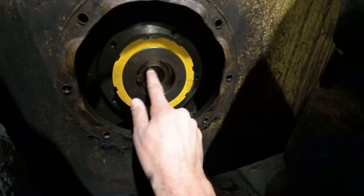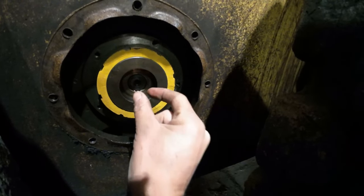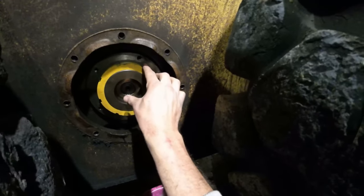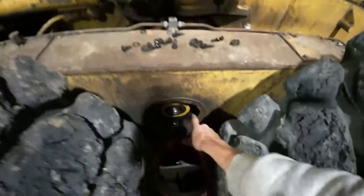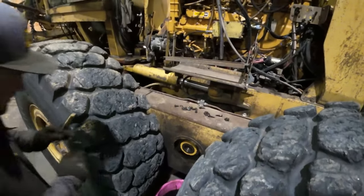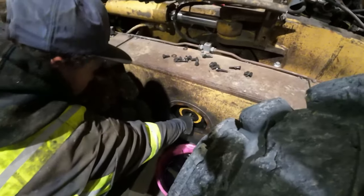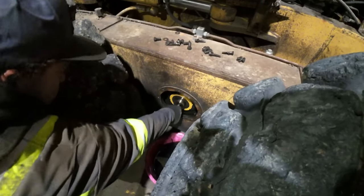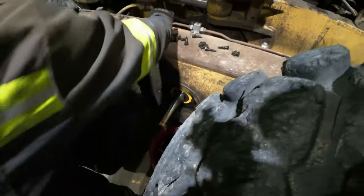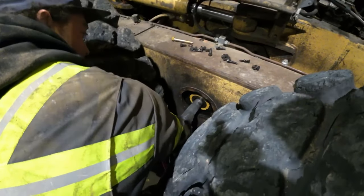The axle shaft itself is threaded on the inside, so we find a bolt that goes in there and pull out on it. The spindle nut and backing plates need to stay — if you take those off you pull the whole side frame assembly off, which we definitely want to avoid. And it comes right out — perfect, exactly what we wanted.